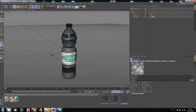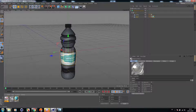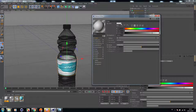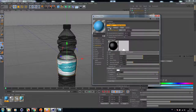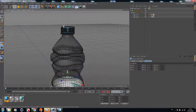Let's add a material for the cover. Choose blue, similar to the label color. Go to reflectance, add GGX, then decrease it to 2%. Perfect.